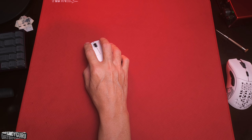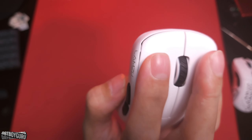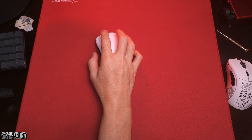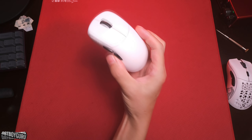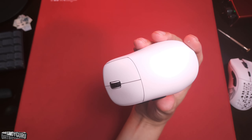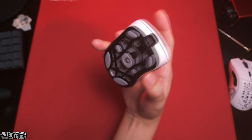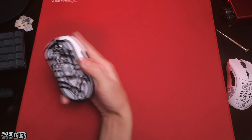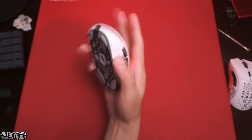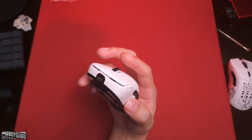The buttons are very crispy and snappy. Even though they are optical switches — which supposedly have heavier clicks — the only noticeable difference is they're a bit louder than regular mechanical switches. Compared to other optical switches, these are the softest. They have softer clicks than the G Pro Superlight and softer clicks than the EndGame Gear XM2WE. I'll insert a click test clip here.